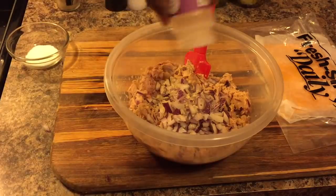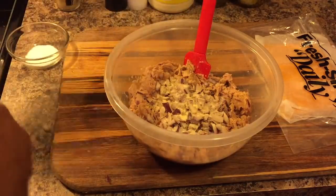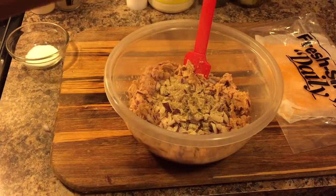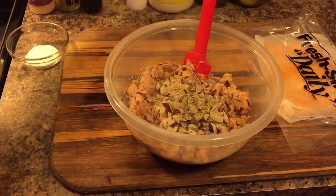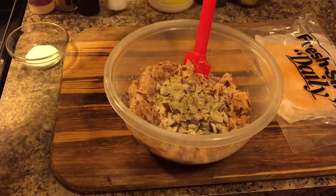Add garlic powder — you've got to have garlic powder when you make tuna salad. Put some black pepper in there. You want to have flavor in that tuna. And I'm going to do just a little bit of salt, and that's all you need.